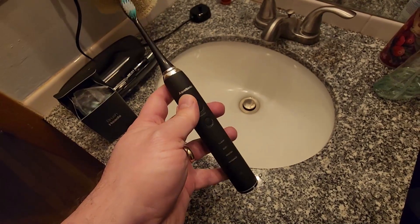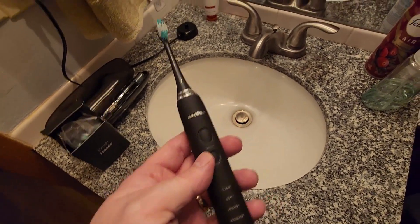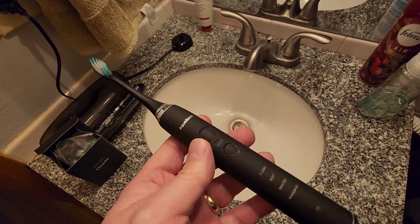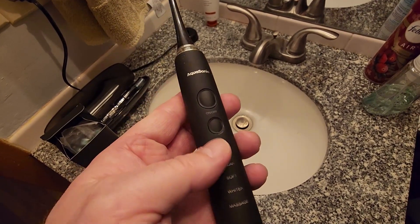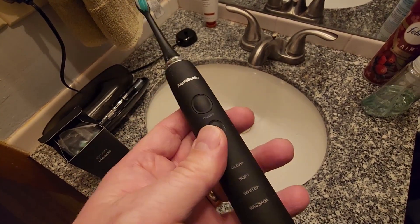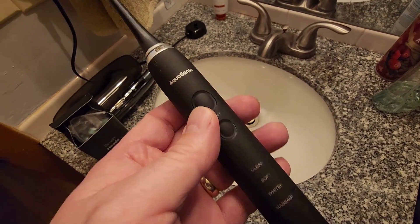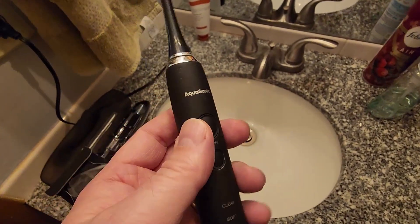The brush remembers when you put a setting into place, so when you turn it back on it stays at that setting, which is super cool. The toothbrush will also run for a full two minutes, which gives you that sense of knowing you've brushed your teeth for the exact amount of time. It also gives a little pause every 30 seconds within that time window as well.